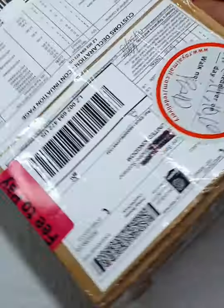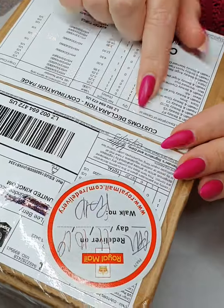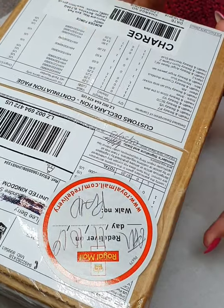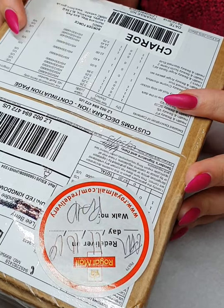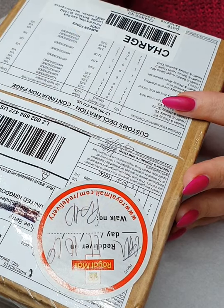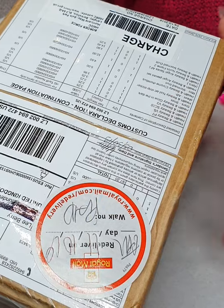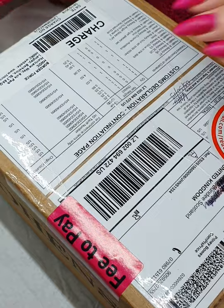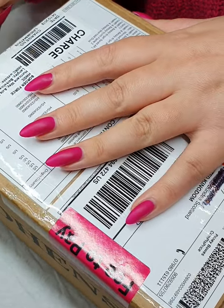I've got various different things in here, they're all listed on the customs declaration. Because I'm in Scotland, I had to order all of this from the USA, so I had shipping costs, then I was also charged for duties and taxes and god knows what else from the UK government, so it's ended up being quite expensive. However, I really wanted to give this stuff a try, so let's get into it and see what we've got in the box.